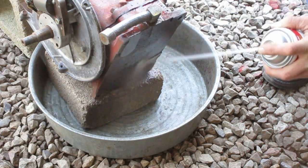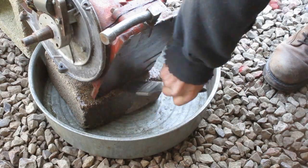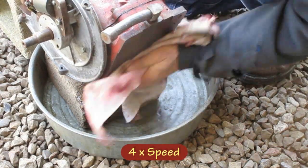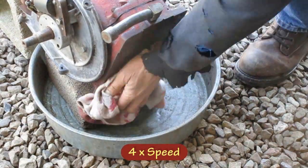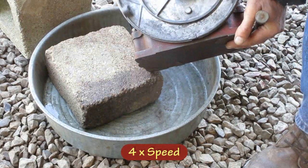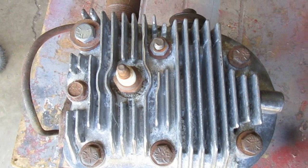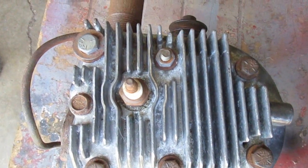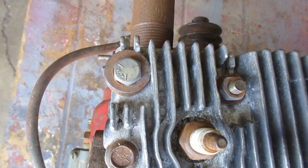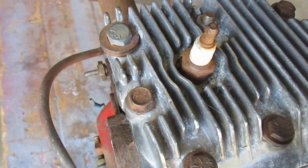Apparently I missed a spot when I degreased the block, so I've got to do that over. Looking at the head here, you can see that one in the corner has been drilled out for an oversized bolt. On this engine, I'm going to try to get it running without taking the head off.